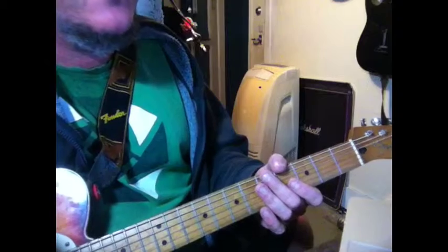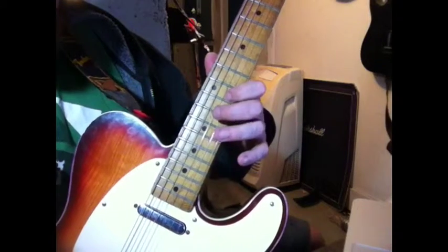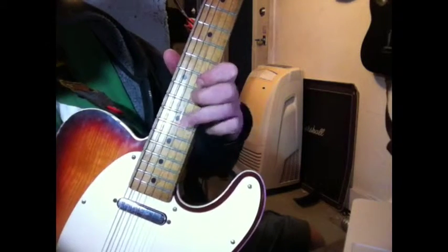Let's move through to the pre-chorus. There's another cool little lead part that happens right around 2:26 or so, 2:30, which just involves a few notes on the B string — 12, 13, 15.